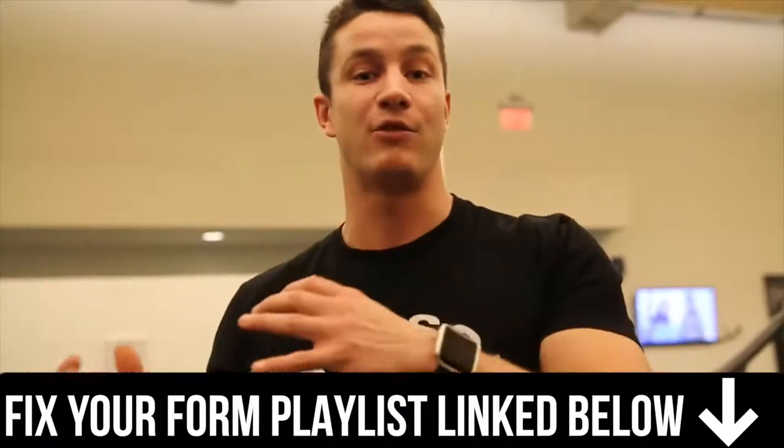We really hope you enjoyed this video and can take your seated row form to the next level without getting injured. Comment below the most common mistake you see when people execute the seated row. Smash that like button so we can get this video to more people, subscribe if you haven't already, and click the link below to see our full playlist of how-to fixes. See you in the next video!